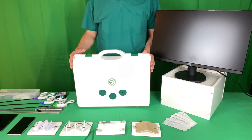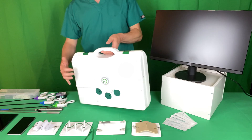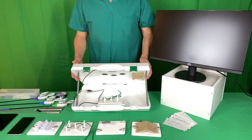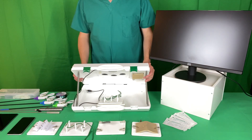EarSim is a compact and portable laparoscopic box trainer that opens by these latches here. Inside it you'll find all the disposables, practice models and instruments that you need.